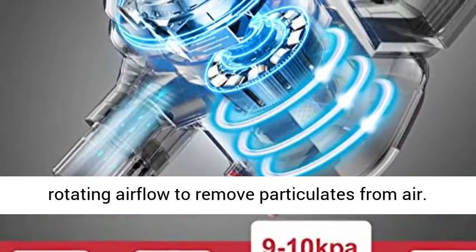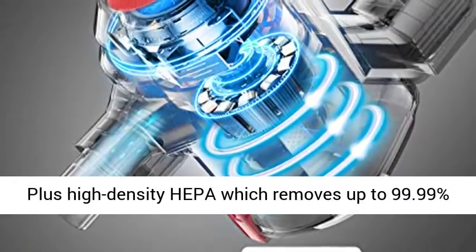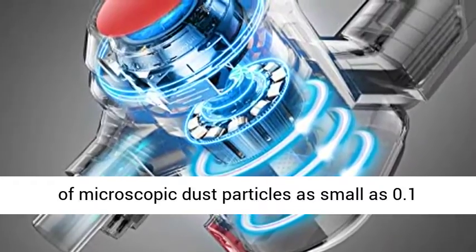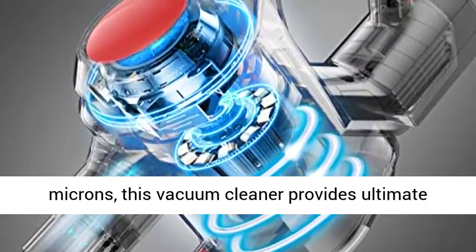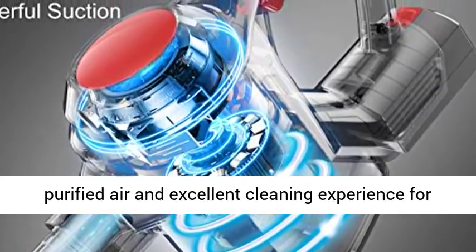High-Efficiency Cyclone Plus HEPA Filtration System creates a high-speed rotating airflow to remove particulates from air. Plus high-density HEPA which removes up to 99.99% of microscopic dust particles as small as 0.1 microns, providing ultimate purified air and an excellent cleaning experience for every user.